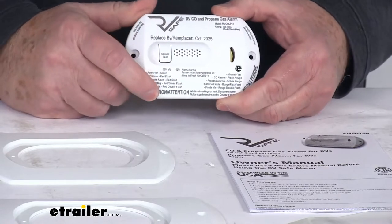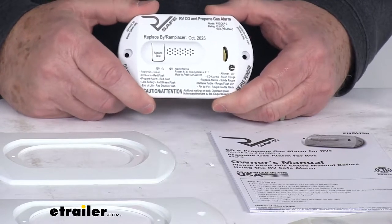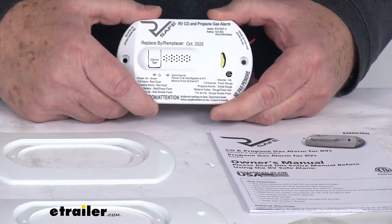You can just push the button and it'll set the alarm off to let you know it's working. The alarm intensity is about 85 decibels. At the end of this video I'm going to hook it up to some power just to show you how loud it is.